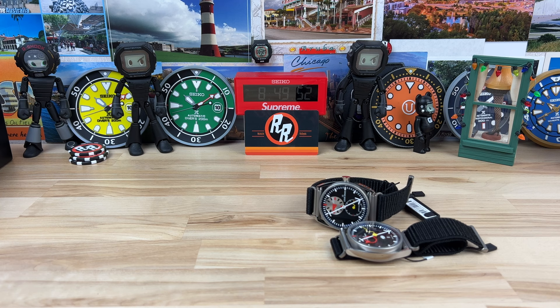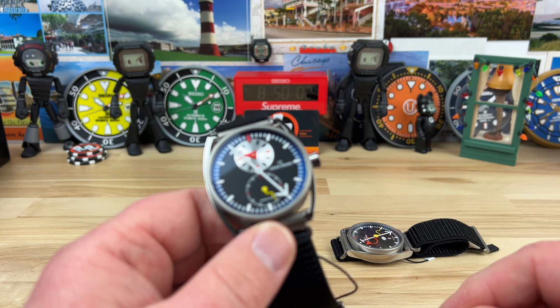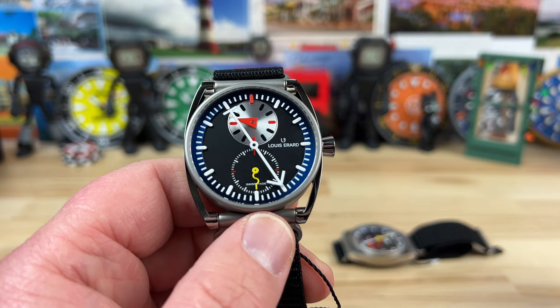Let's step way outside the comfort zone, at least for me and I know a lot of you guys, but we're going to take a look at some unique, heavily designed style watches here from Louis Arag and Elaine Silberstein collaboration. Hopefully I didn't butcher that too much.